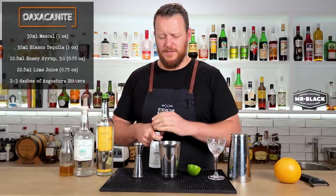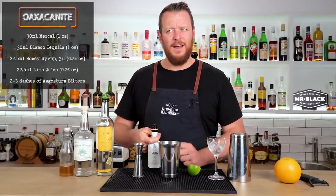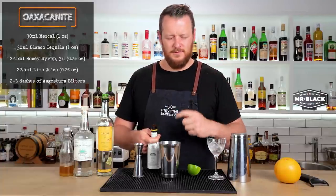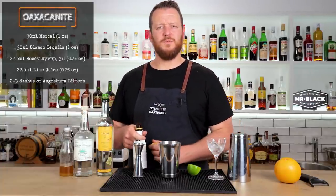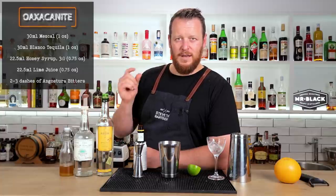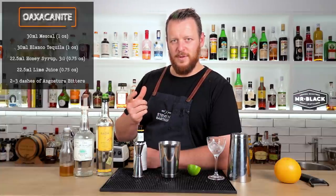And then two or three dashes of Angostura bitters. The recipe actually called for a scant half teaspoon of bitters, which means like a short half teaspoon. They do that quite a bit in the 'Regarding Cocktails' book — they say like a scant 30 ml, meaning a short 30 ml, but 30 ml is a measurement, which confuses me.